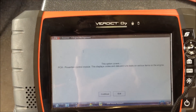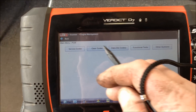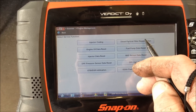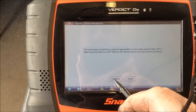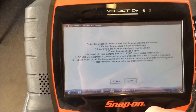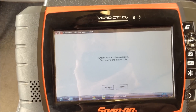Engine management. Continue. Functional tests. Service functions. Diesel particulate regeneration — that's what we're after. This will perform a manual regeneration. Continue. Those are the procedures you must adhere to. We've already read them, we've done a few of these, so we'll okay that.